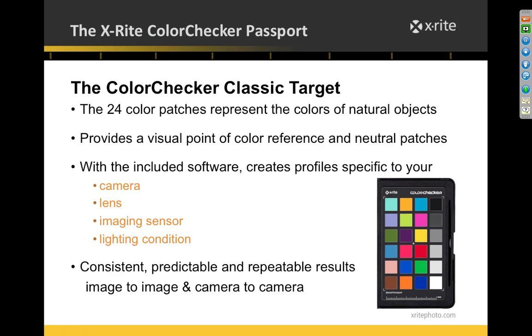There are three targets. First is the Color Checker Classic Target — you may have seen it before, sometimes called the Gray Tag Macbeth Color Checker. It has a grayscale on one end, RGB and CMYK swatches, and two rows of colors that mimic things in nature like flowers, plants, and skin tones. The combination of these 24 patches is what allows us to create a camera profile.